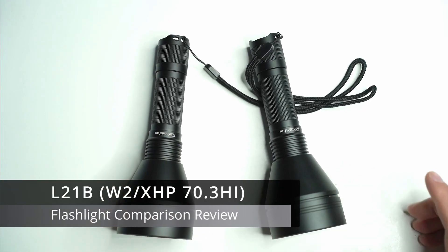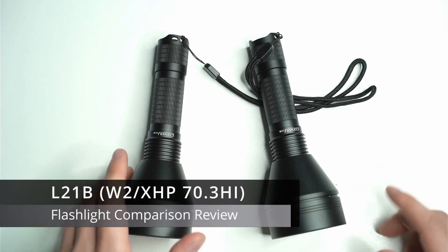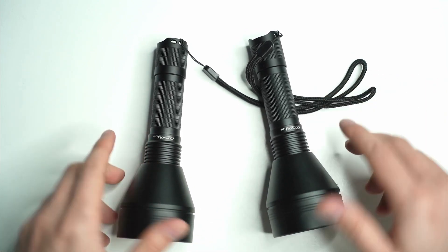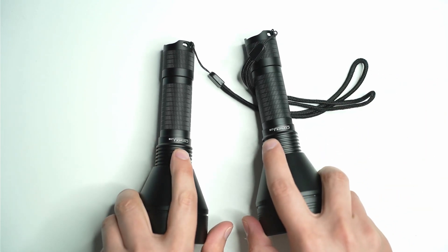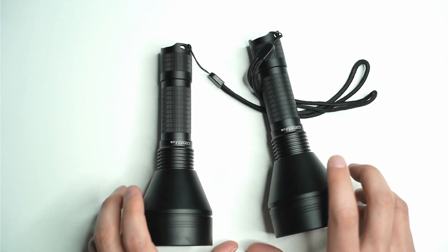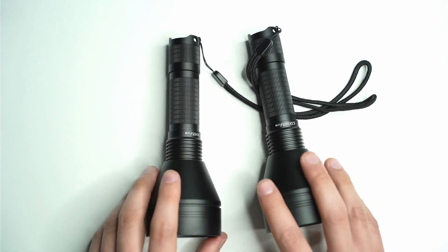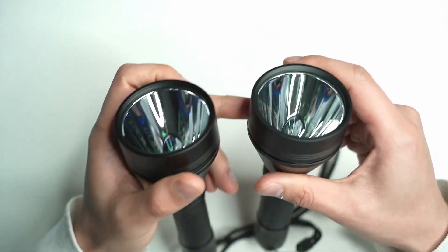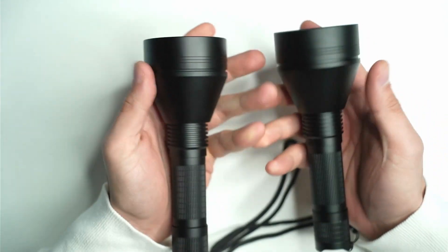Hey guys, I'm going to be doing a flashlight comparison video today, mainly beam shots, but I want to show you what we're going to be comparing first. These are the same hosts — the Convoy L21B — and this video was actually requested by a viewer. As you can see, they're identical hosts.